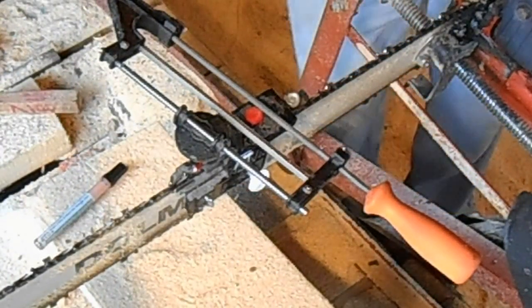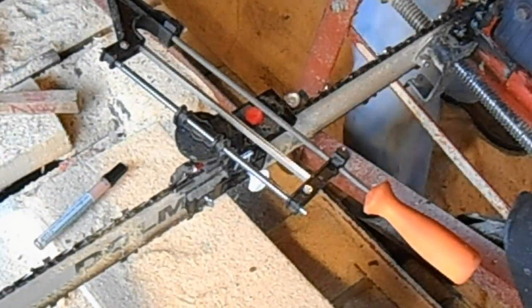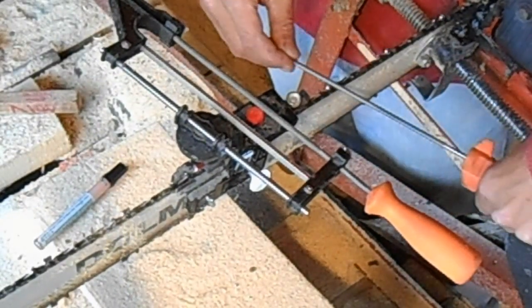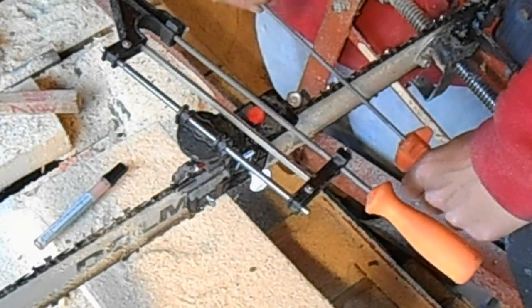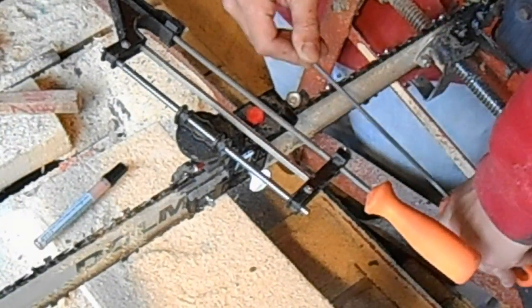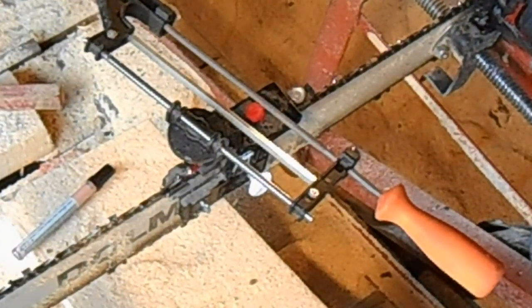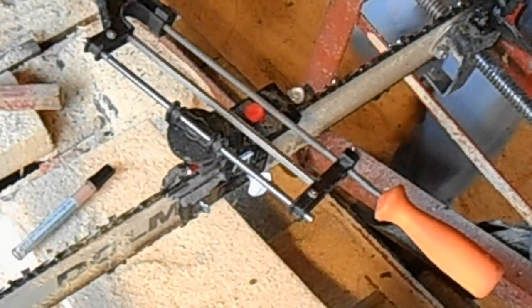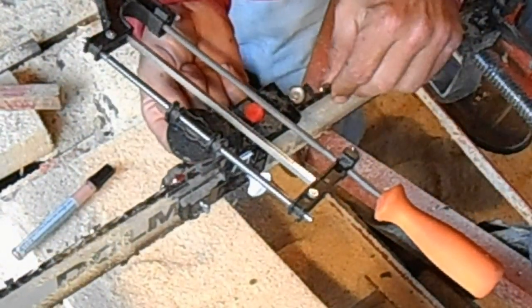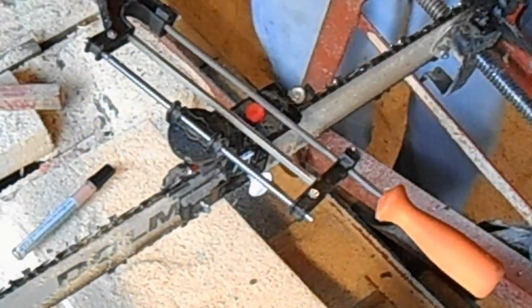I already have this adjusted to my angle. What you're able to adjust with this is the angle across, and you're able to adjust the pitch — the angle you're coming across the tooth. It has a little metal piece that stops the chain each time as you turn it around tooth per tooth.